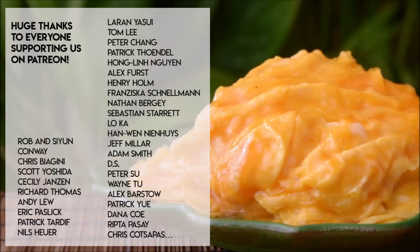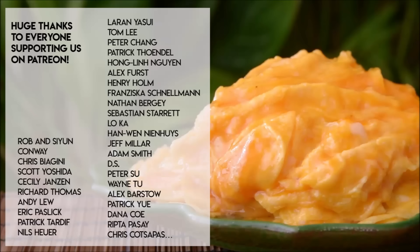Check out the description box for a detailed recipe. A big thank you to everyone that's supporting us on Patreon, and of course subscribe for more Chinese cooking videos. Thank you so much for joining us on Patreon, and we'll see you next time.